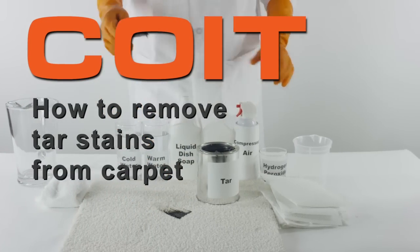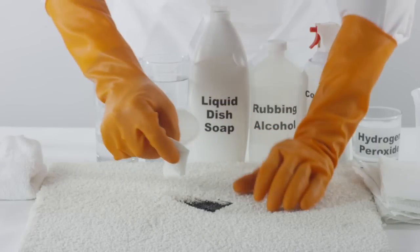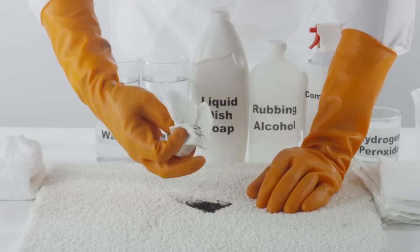How to remove tar from carpet. Upon discovering the tar stain, determine whether it is soft or still hard.